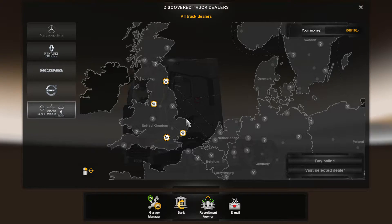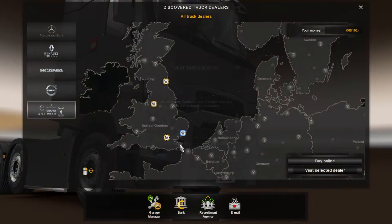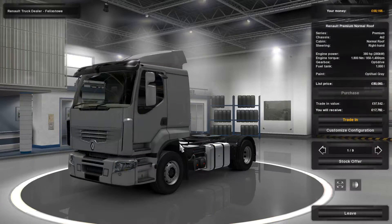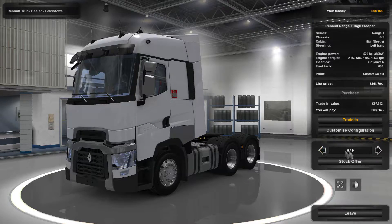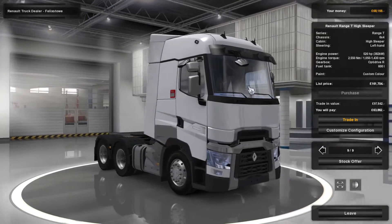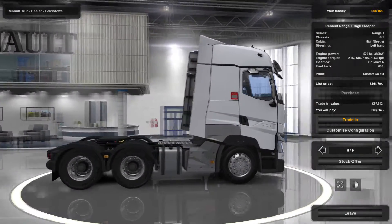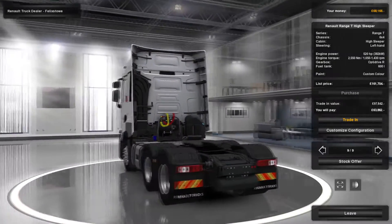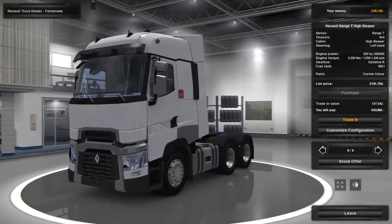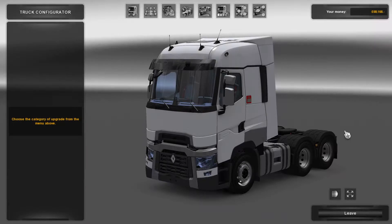Obviously you want to go to your local Renault dealer. We'll go to the one in Felixstowe, which is where I got this one from. You want to go to the very last one — number nine — and you'll be presented with the Renault Range T High Sleeper. I think this is the one that replaced the Magnum. You can tell straight away it's an absolutely fantastic, highly quality mod.